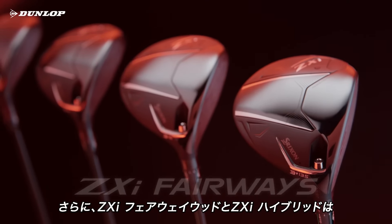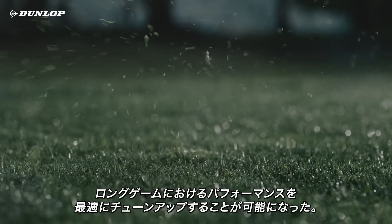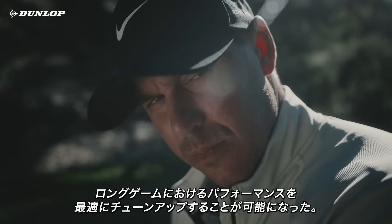Plus, ZXI Fairway Woods and ZXI Hybrids are now fully adjustable for fine-tuned long-game performance.